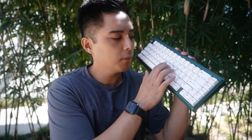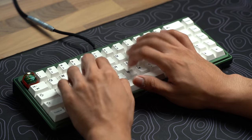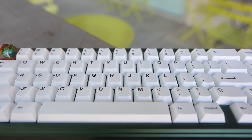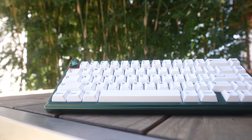This keyboard has one singular flex cut on the PCB but a lot of flex cuts on the FR4 plate, along with the gasket mount — giving a very bouncy typing experience. On top of that, the PCB is 1.2 millimeters, which is a little thinner than standard, allowing it to flex a bit more. The risk with that is it may end up hollow, but the designer focused on preventing that — and as long as you use the case foam, it isn't hollow.